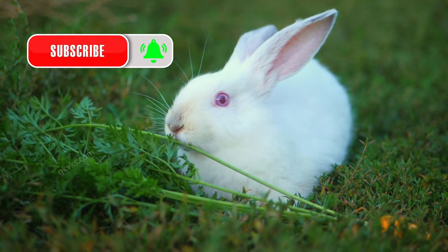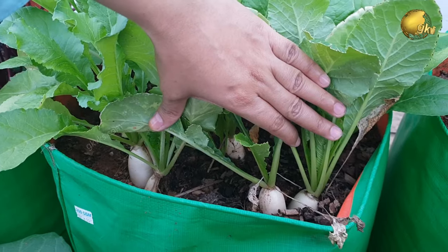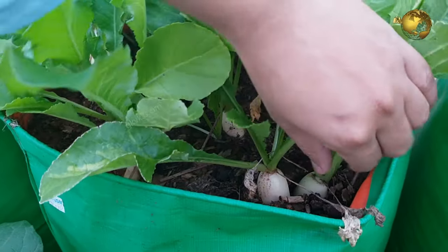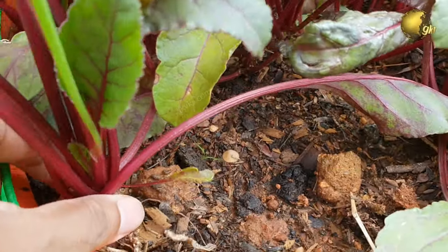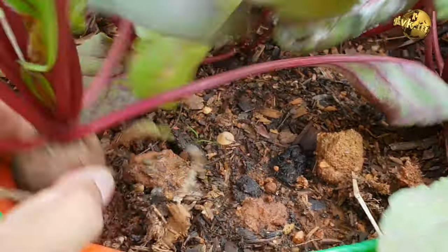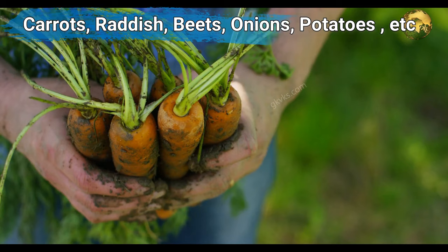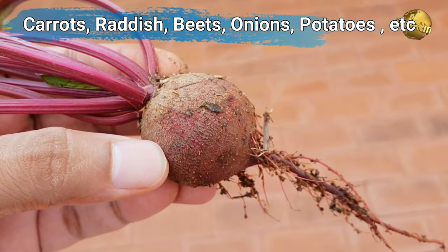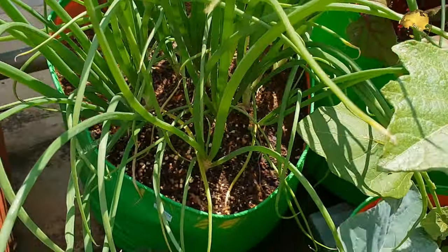Root crops or root vegetables are underground plant parts that are harvested and eaten by humans as food. These can be roots, bulbs, rhizomes, or tubers. The commonly grown root vegetables include carrots, radish, beets, onions, potatoes, and many more. It's a big list and a big classification.